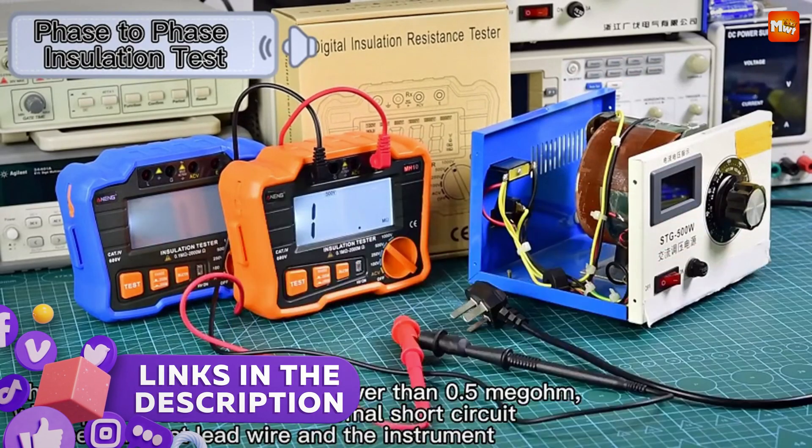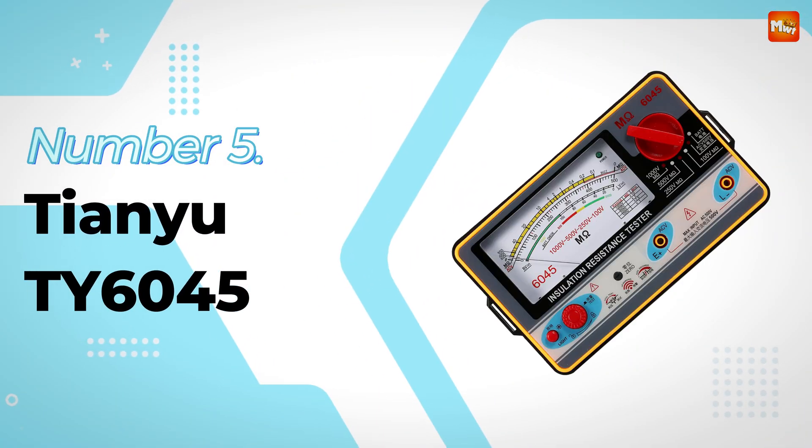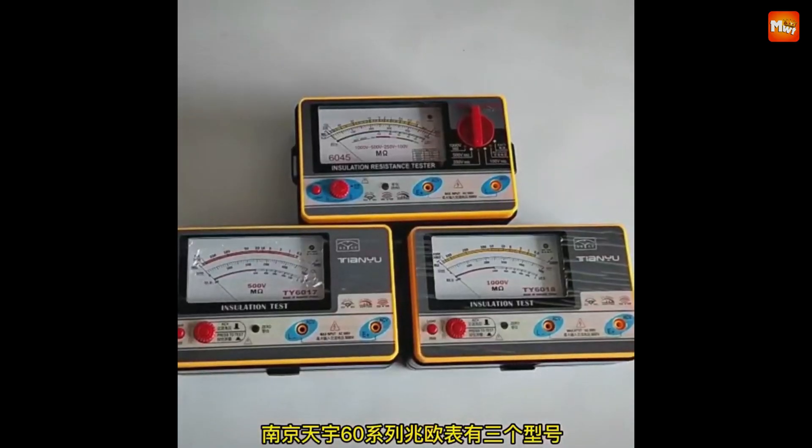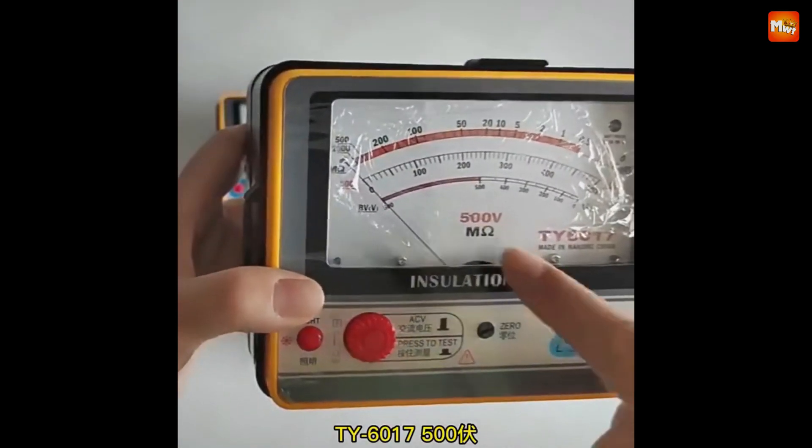Links to all products are mentioned in the description below. Let's get started at number 5: the Tianyu TY6045 Insulation Resistance Tester. Let's take a closer look at what makes the Tianyu Insulation Resistance Tester stand out.